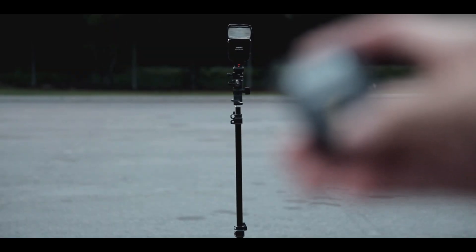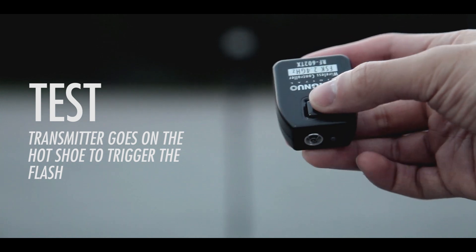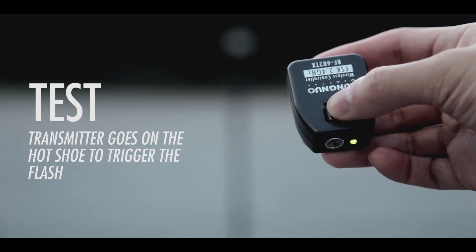Now there's nothing left to do but to test it out. What I have in my hand is the transmitter for the Yongnuo RF-602s, and as you can see it works perfectly.